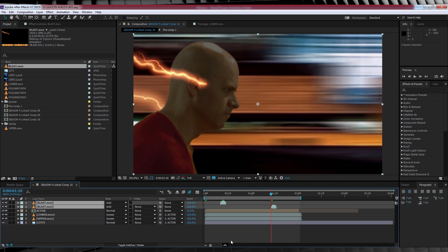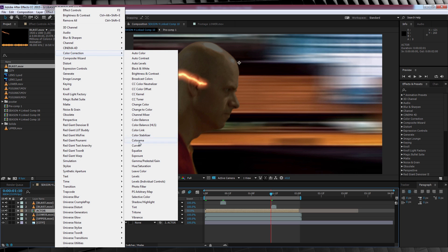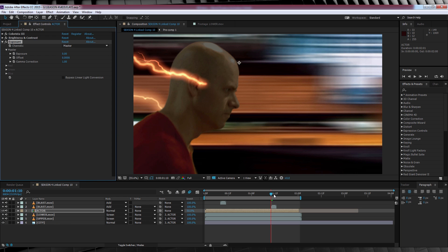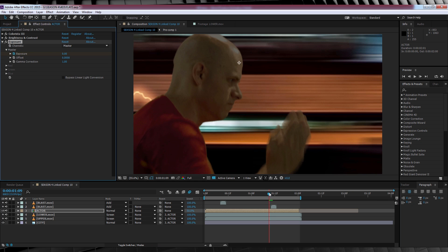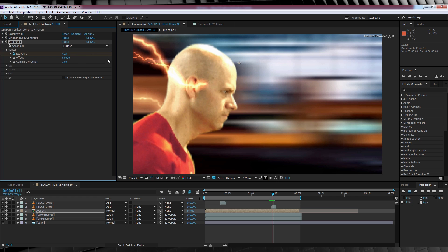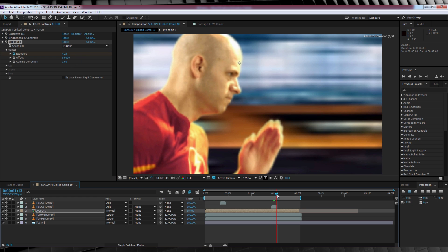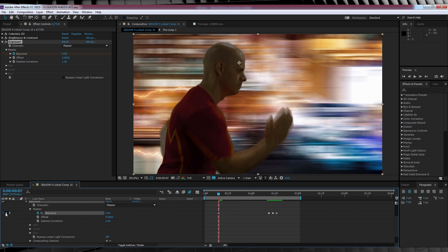Now we want to make it look like the bolts light up our actor. To do that, let's select our actor layer, head to Effect, Color Correction, and grab Exposure. We'll then head to the frame just before our blast, hit the stopwatch on Exposure, skip ahead to when the bolt hits, and bump that up until it blows out our image nicely. We'll then skip to the point just after the blast and knock it back down to zero. You can then rinse and repeat this process for the next blast.